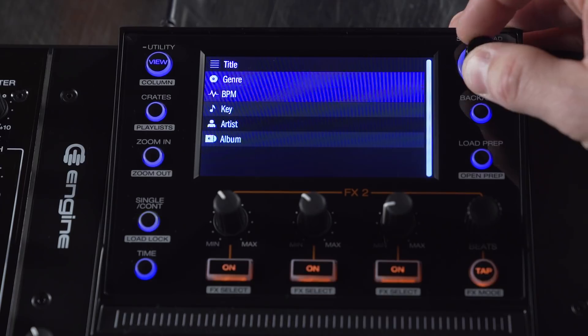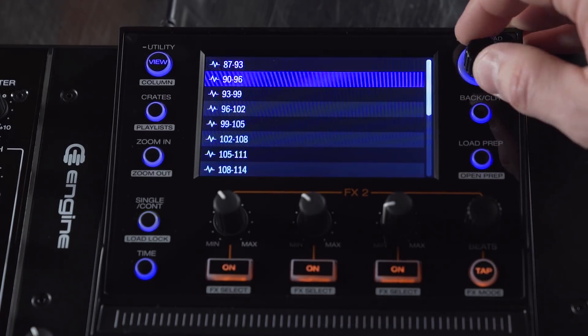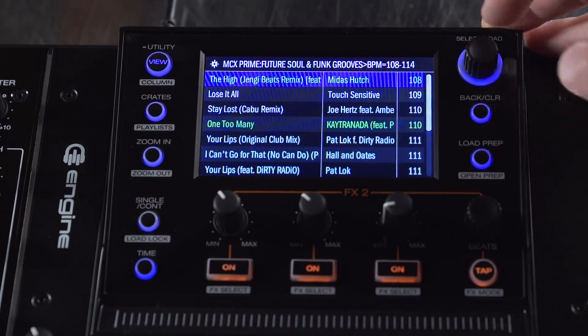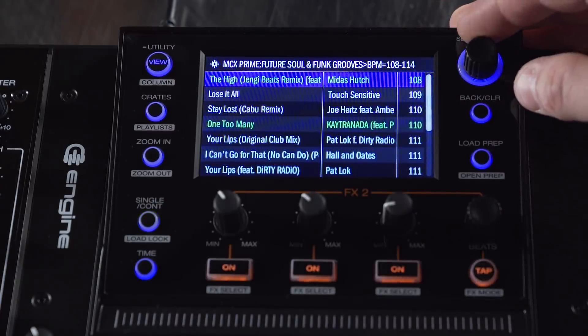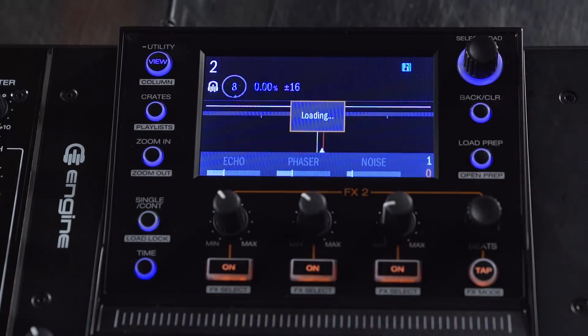The first thing I want to show you is the new option for BPM filtering. You go to BPM and you can filter down and dial into a certain range of BPM. We also added the ability to sort these, so as the list is populated you can see that all the tracks are now sorted by BPM. I'm going to load this track to deck two.